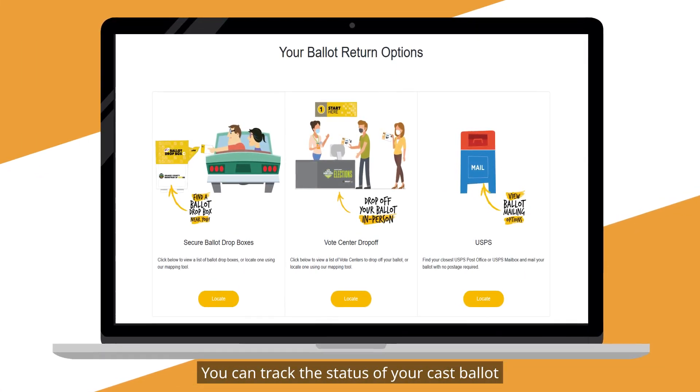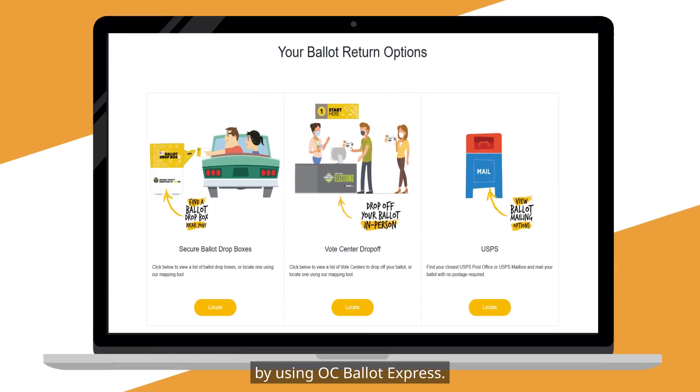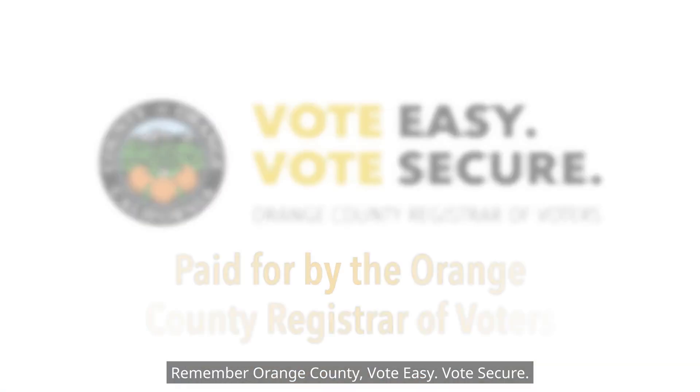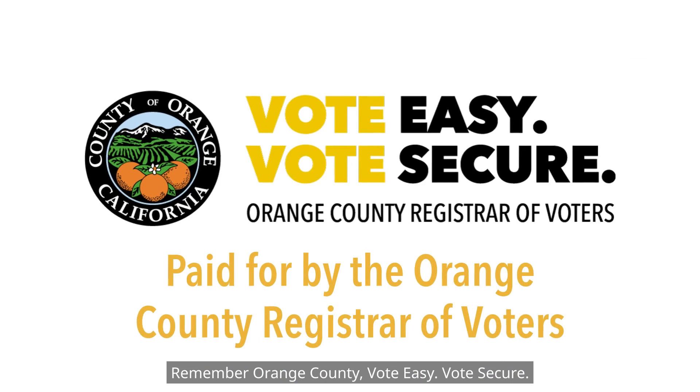You can track the status of your cast ballot by using OC Ballot Express. Go to ocvote.gov/track and sign up. Remember Orange County — vote easy, vote secure.